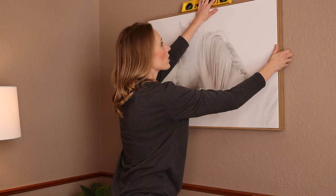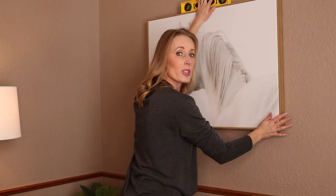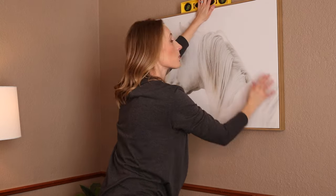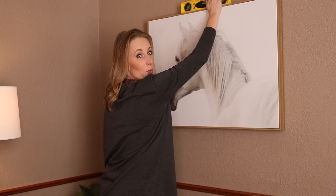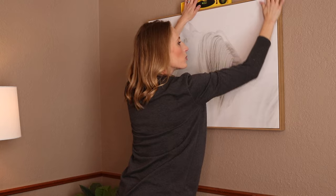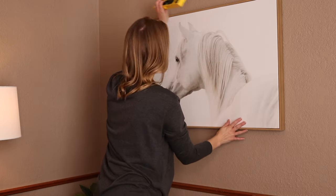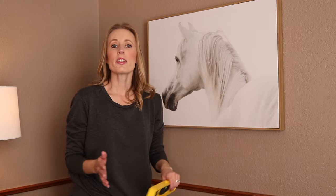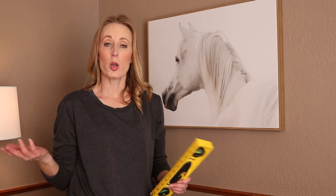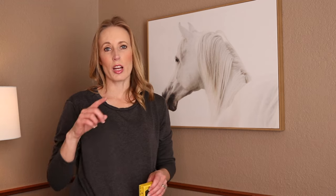That's pretty good. You're going to push really hard on the four areas where you put your command strips — even bang it a little bit — so it sticks really well to the wall. And there you have it! It's a simple, easy way to hang wall art. You can find command strips at local stores like Walmart, Target, Lowe's, Home Depot, or any of those types of stores. I hope you've enjoyed this — if you liked it, please subscribe to this channel, and we'll catch you on the other side.